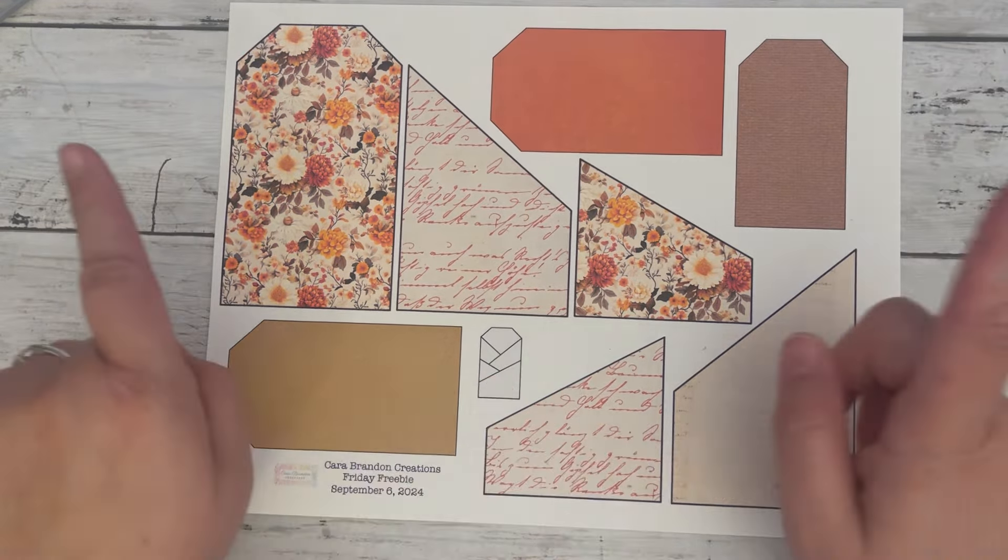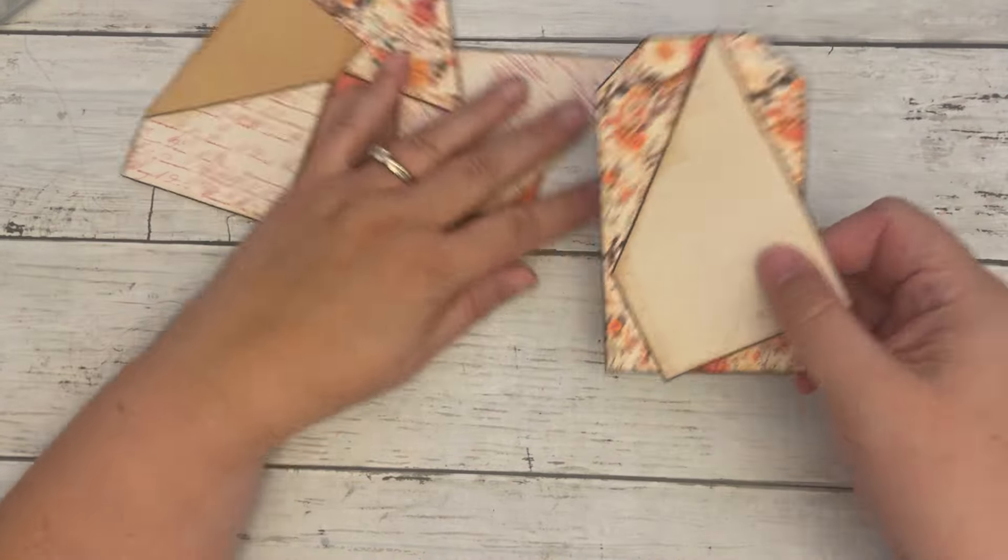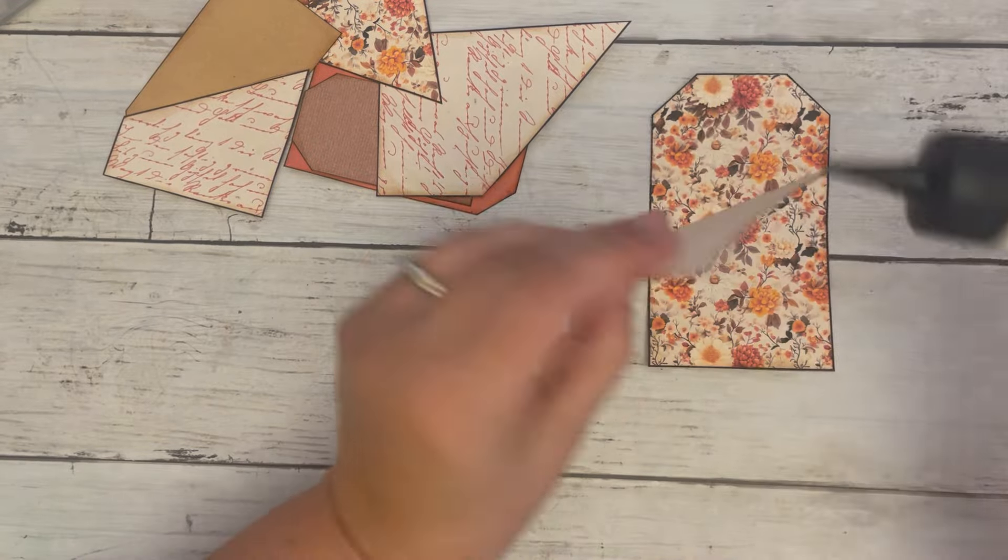All right, I need to go cut this, and I'll be back. Everything is cut and inked, and let's assemble the pocket.